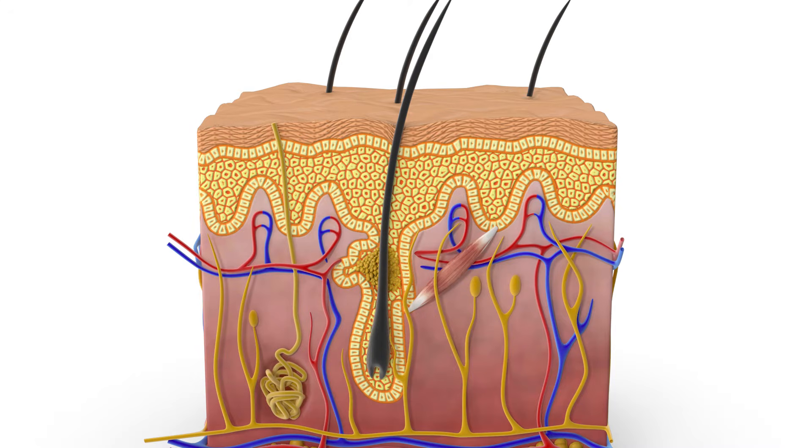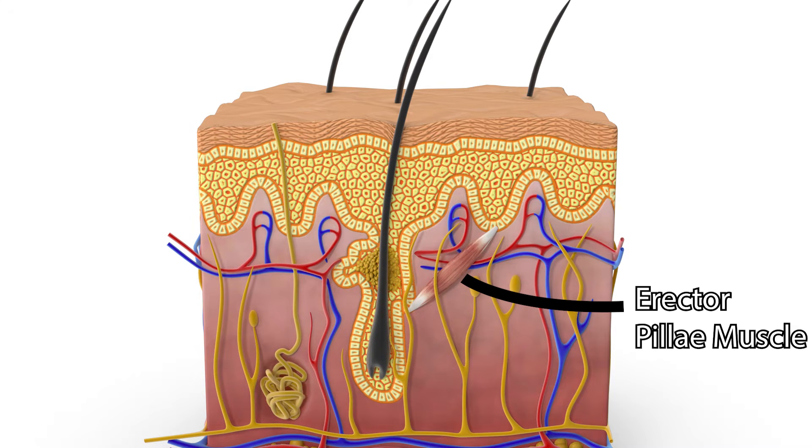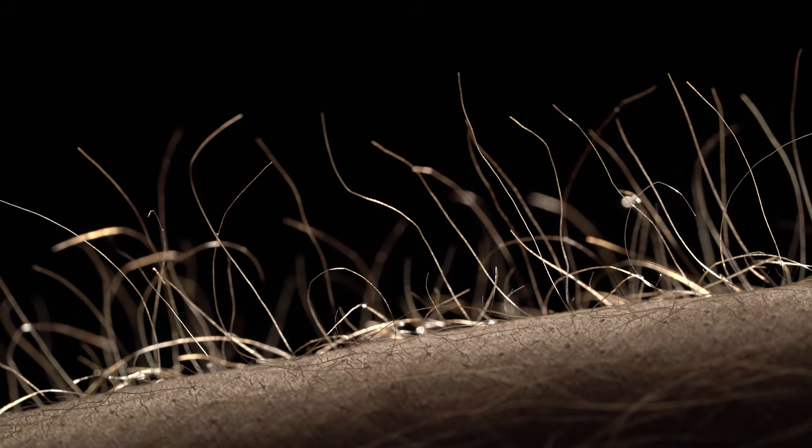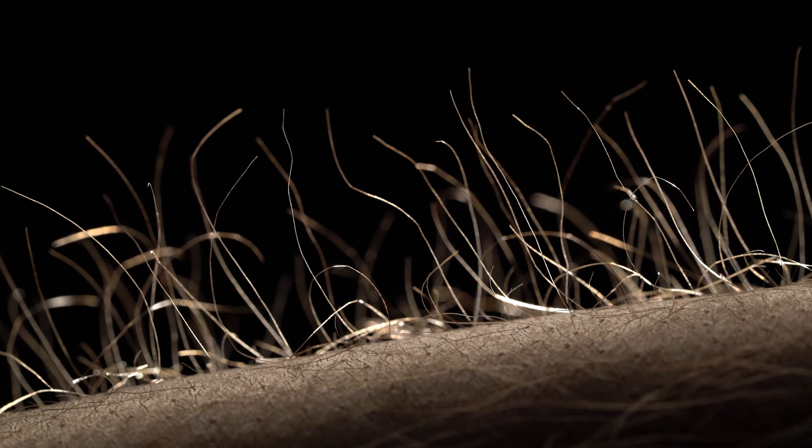Lastly, the hair follicle is connected to the erector pili muscle, which contracts when we're cold or experiencing strong emotions, which is what gives you goosebumps and causes the hair to stand on end.